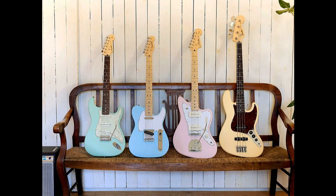The Telecaster is available in 3-color sunburst, satin Daphne Blue, black, satin Vintage White, satin Surf Green, butterscotch Blonde, satin Shell Pink, and arctic white.